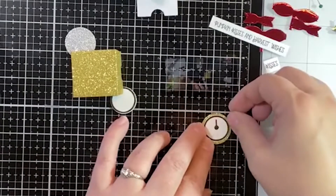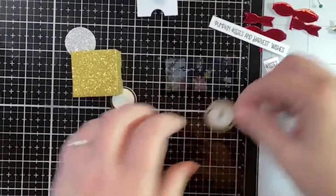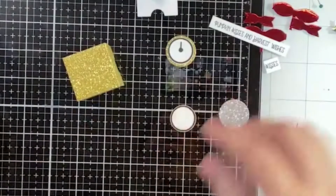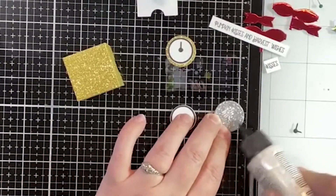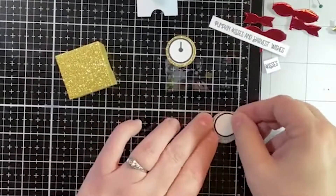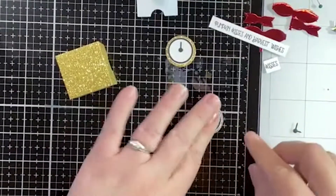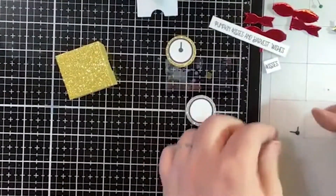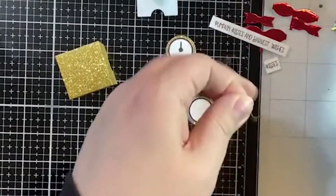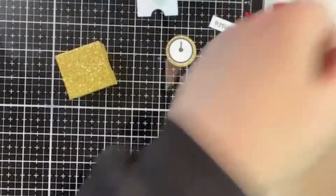I usually like to create things in odd numbers, so we're making three of these little boxes. We can do this right now and eliminate another piece off of the table. Then we'll cut off that little tiny hand on the clock.